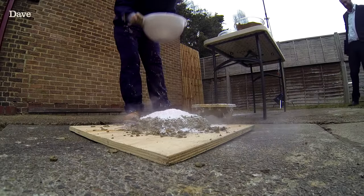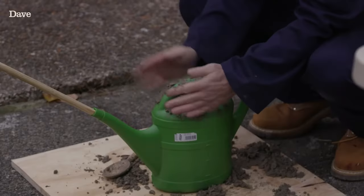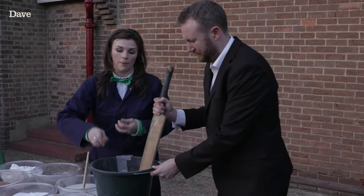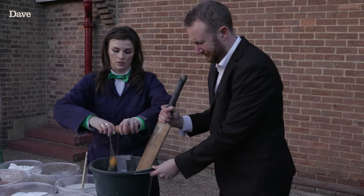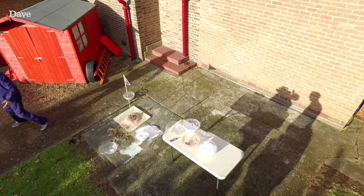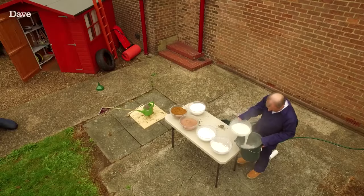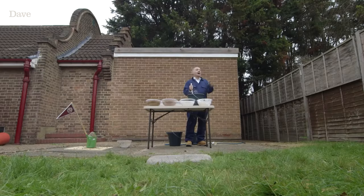In for a penny, in for a pound. Oh yeah. Nothing sticks to a pot more than egg. I'm going to quickly get some things to decorate it with. The fanciest thing in the UK is bunting outside a used car sale. Agreed. So that's what I'm going to try and recreate.